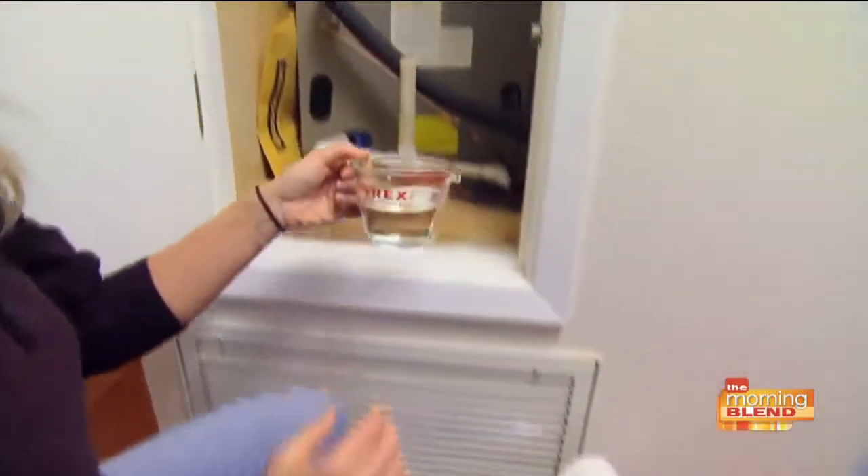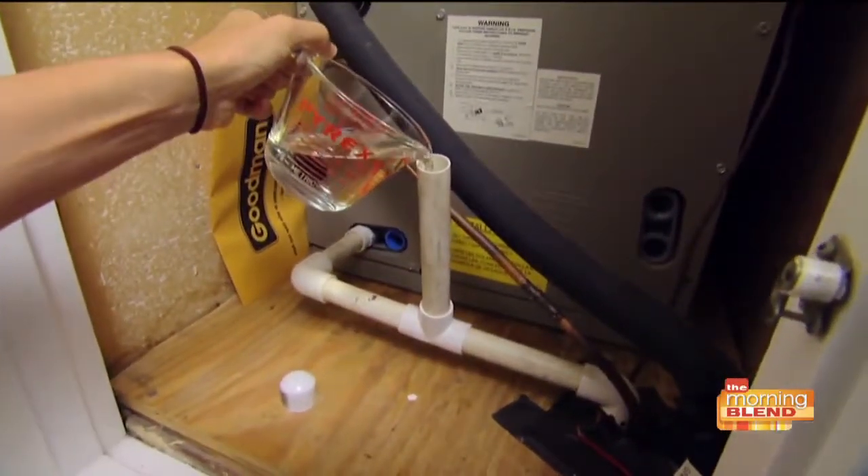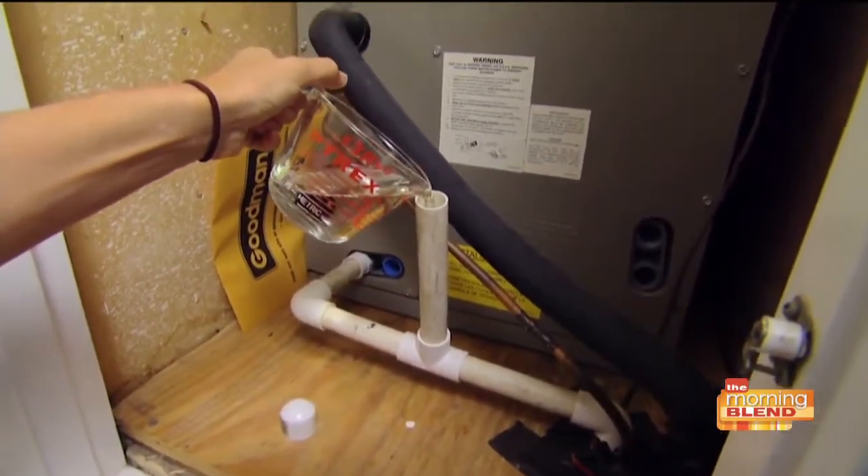Here's something you need to do: pour a cup of bleach down the drain line of your AC unit. You'll find the drain on the unit — mine's in my attic — but that'll keep the drain cleared out so your air conditioner won't back up and shut off on you.